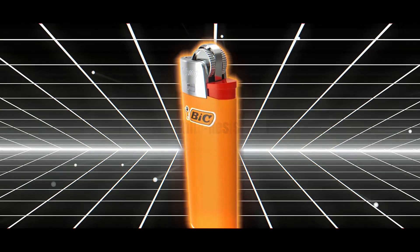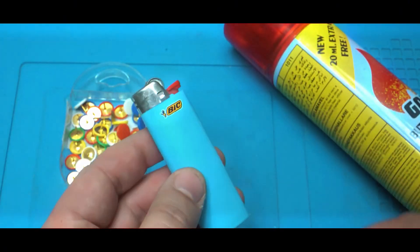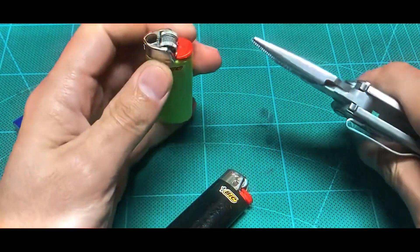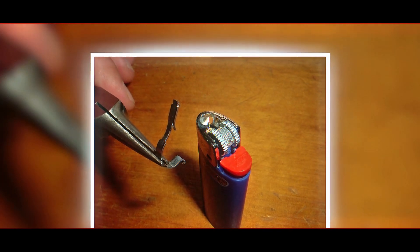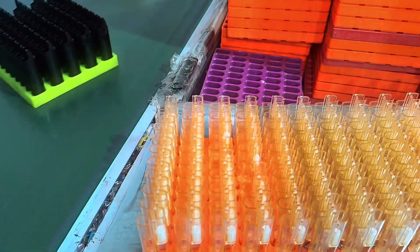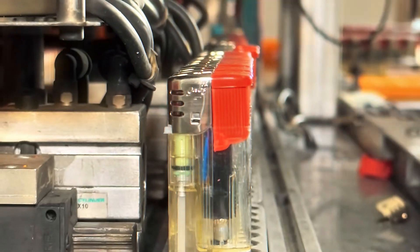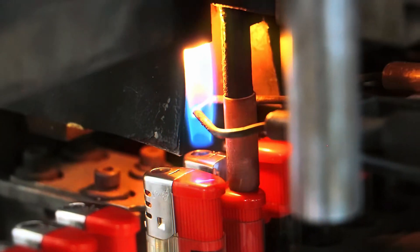BIC lighters are also designed to make sure fire doesn't happen when it shouldn't. That's why child-resistant features are a big deal. The tiny metal shield sitting over the wheel isn't just decoration — it's a safety mechanism that adds extra resistance, making it tricky for small fingers to spin the wheel and create sparks. A lighter is basically a tiny fuel tank, and if it's not built properly it can leak. That's why BIC lighters go through rigorous pressure tests. Factories check for any leaks, cracks, or weaknesses in the plastic body, and they also test the gas release valve to ensure it only dispenses fuel when the button is pressed.